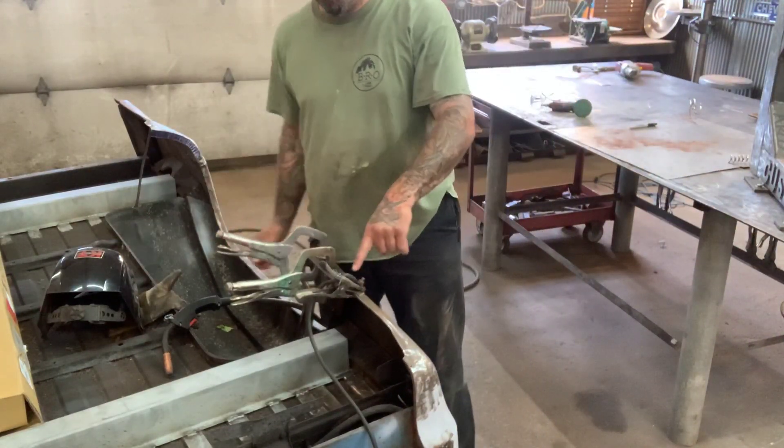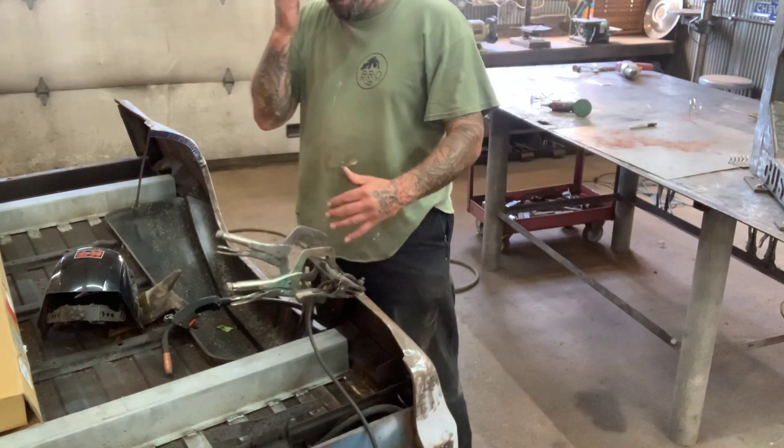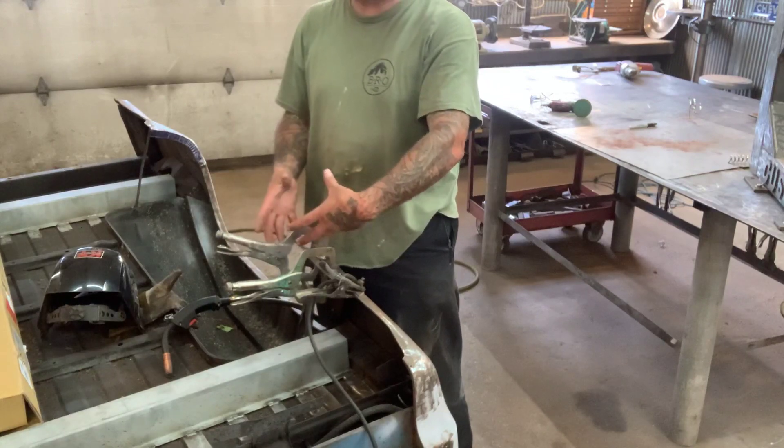The next thing I've got is I need to weld this piece up so I can trim it so it matches the other side. And then after that I'll start forming that piece on the back side.